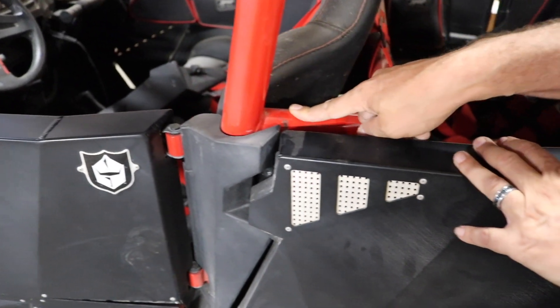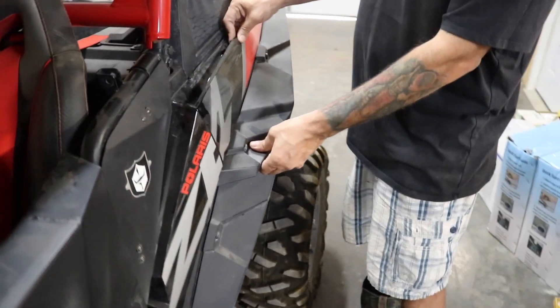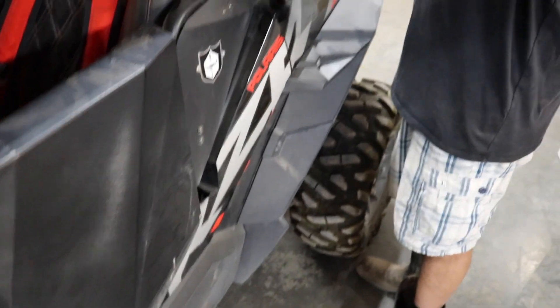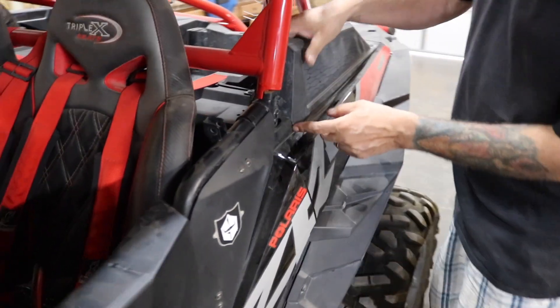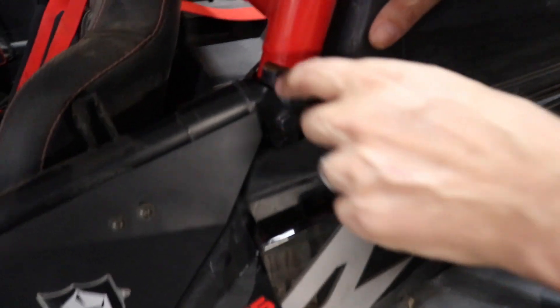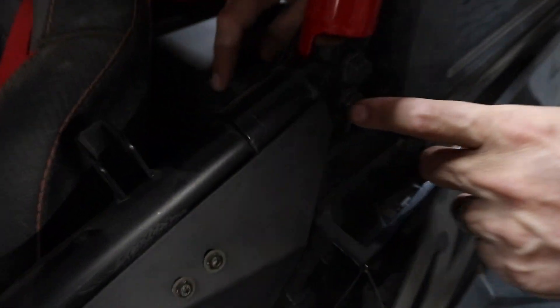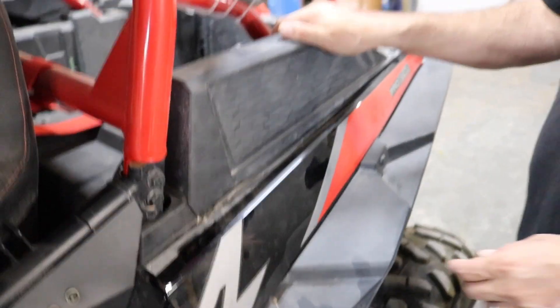Going back further, we've got this fender flare still attached to the fender but it became separated from the box. This is called the left-hand box. If we come in a little closer, right here we've got a crack — it's a little bit hard to see but right where my finger is drawing the line. The box is cracked.